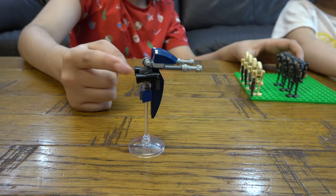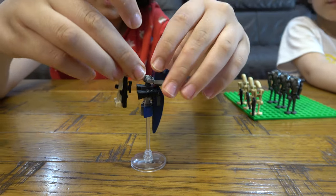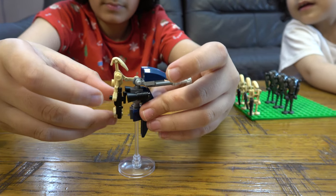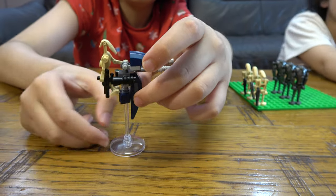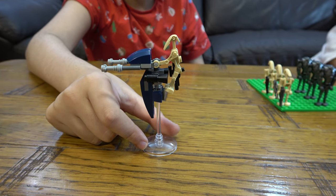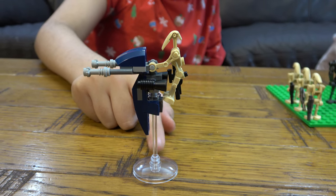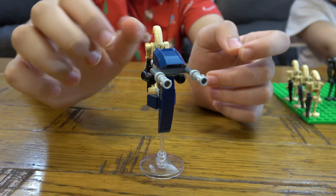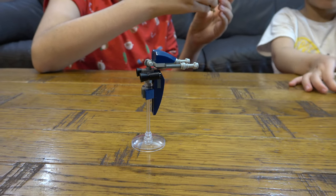You can clip a droid onto the vehicle — if I show you right now, you clip its arm on here like so. You're not really meant to have the gun in their hand; it's meant to go on their back, but I just want to show you how it works. Because LEGO can't make things that actually fly, they use see-through pieces to make it look like it's flying — it would actually be cool if it did really fly, but that would be very hard to make.